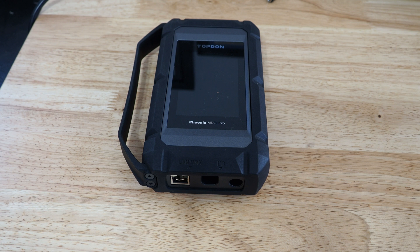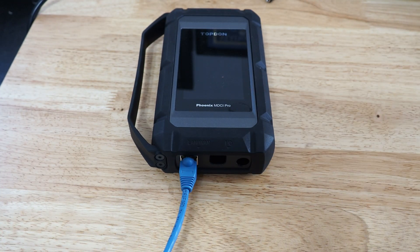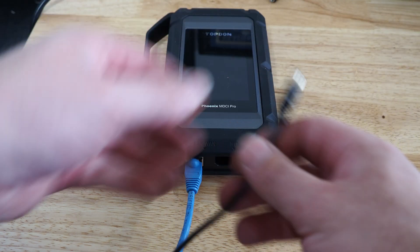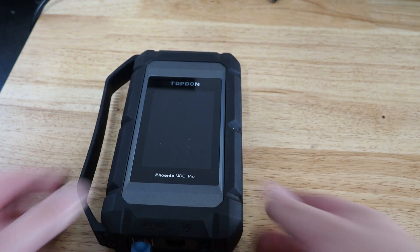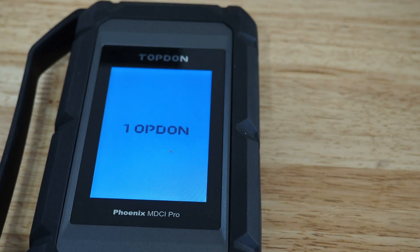First, we're going to connect the Ethernet cable directly to the J2534. Then we are going to connect an independent power supply. The power adapter that comes with the tablet should work just fine, so we're going to plug that in. Then you're going to see it power up, and we're going to see what version it is at.